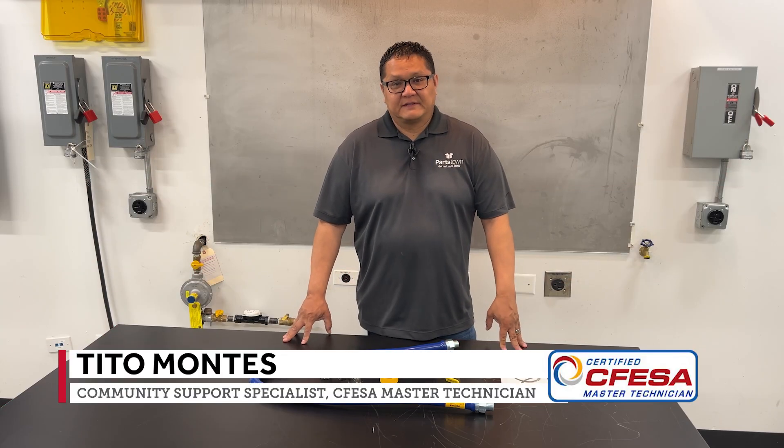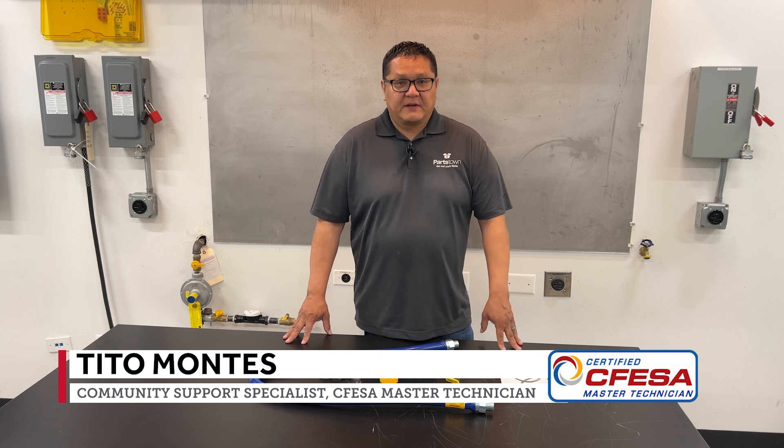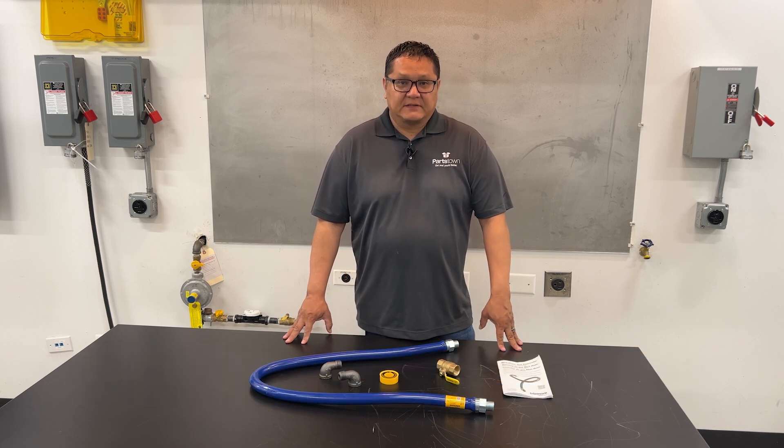Hi, my name is Tito. I'm a FESA Certified Master Technician and today we are going to be installing a dormant gas hose.